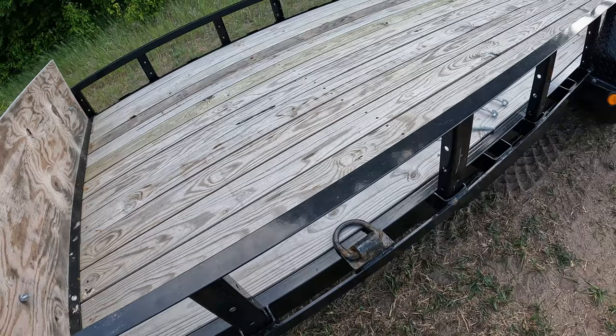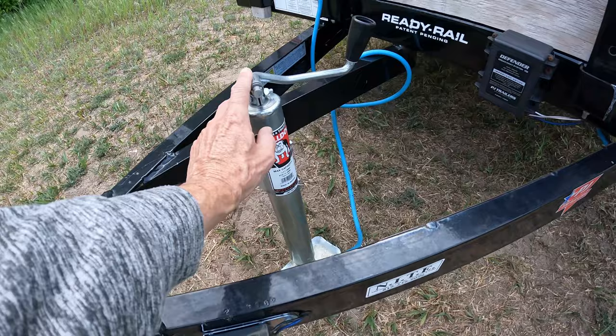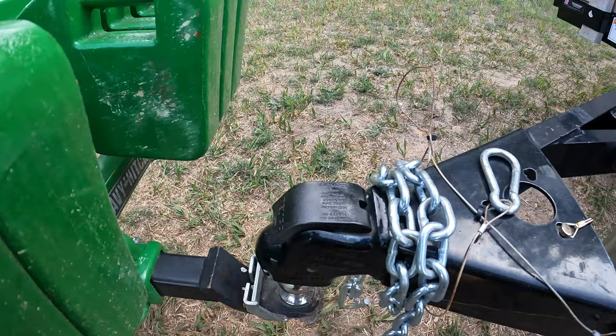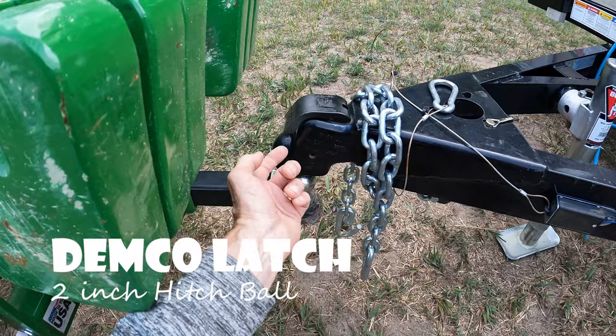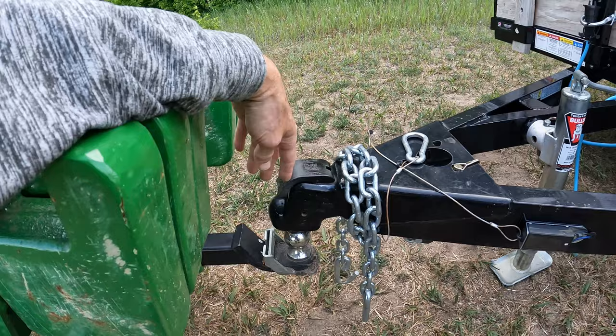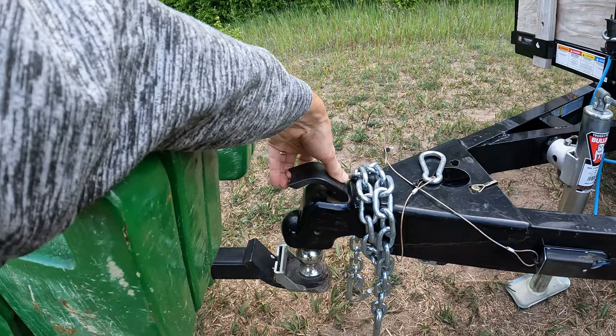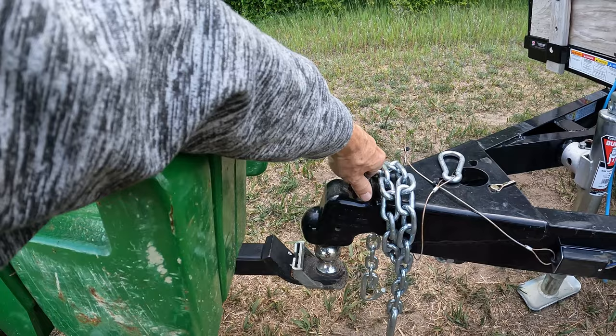Looking around the front, there's a 7-pin connector for the brakes, which is really nice. It's got a Bulldog jack stand. There's also this Demco connection here — it's a two-inch ball, and this Demco latch on the trailer is really nice. Basically, you're not monkeying around with trying to push a latch down like you do on a lot of trailers. When you want to connect it up, you just leave this thing down, move your ball straight up in there, and it connects up easily. To release it, all you're doing is pulling this thing up and then pulling your ball down — a really simple system to hook up with.